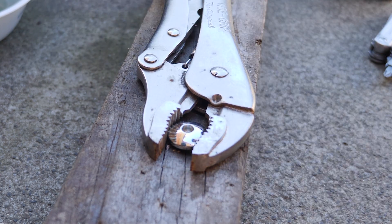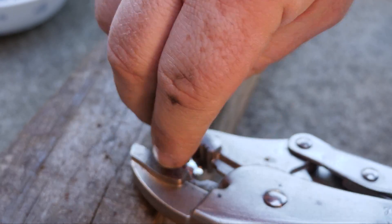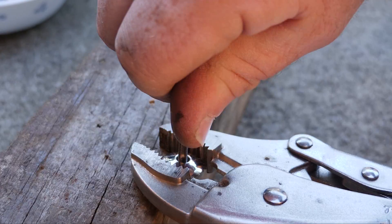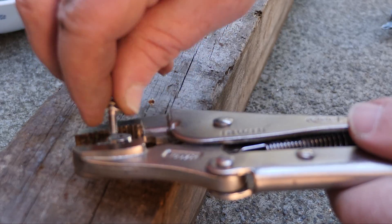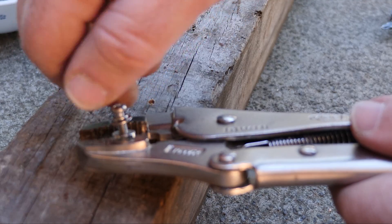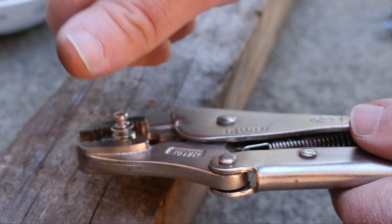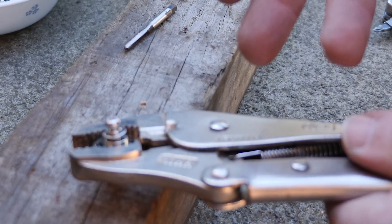That's just a little bit off. Now I'll run the M4 tap through — I've just wound the M4 tap through and that should be fine. Now to take the thread from the infill screw — and as you can see that seems to be working fine. Now I just need to reassemble it all.